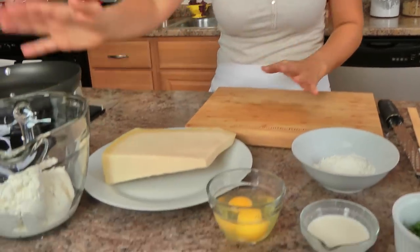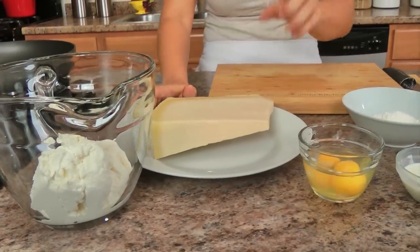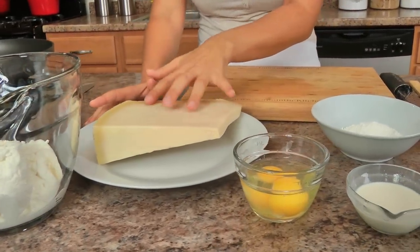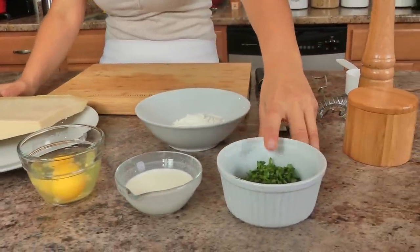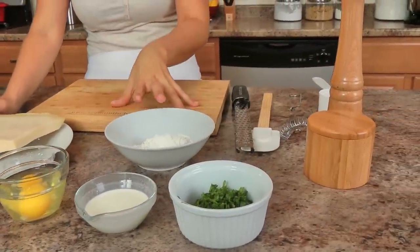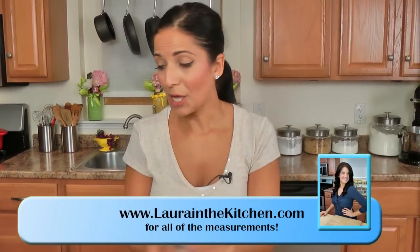Besides ricotta, you might already have everything else on hand. You'll need 2 cups of fresh ricotta, really good quality parmigiano, eggs, heavy cream, a mixture of fresh chopped basil and parsley, a little bit of flour, salt and pepper, and vegetable oil. That's it.